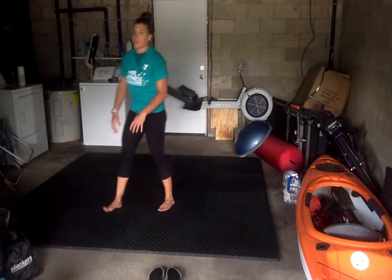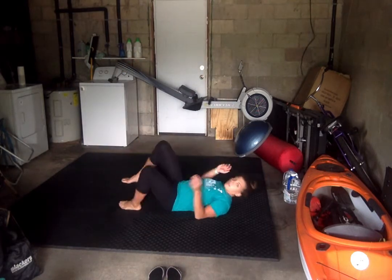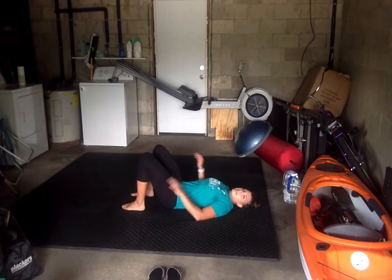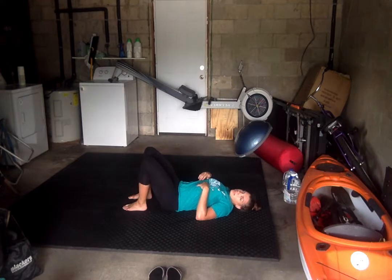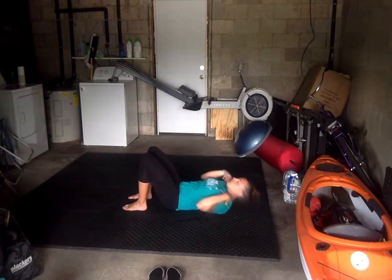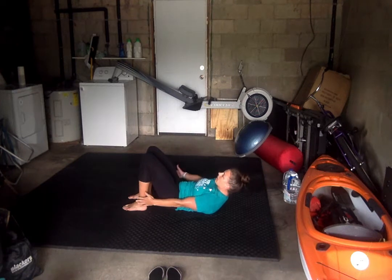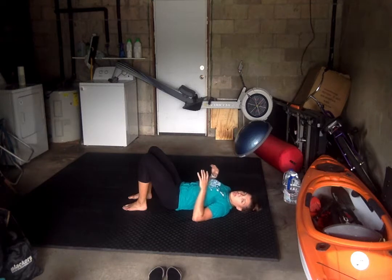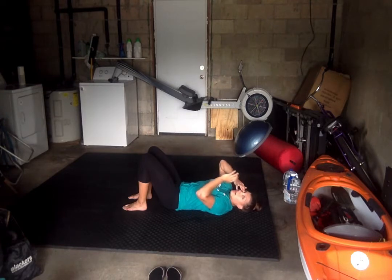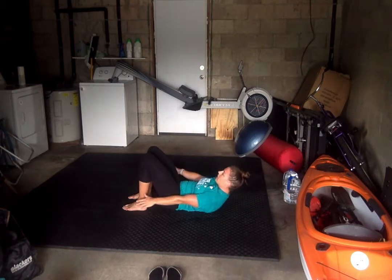We'll get right down to it, right on the floor. Back flat, knees bent, heels as close to your bottom as you possibly can. What we're doing for this exercise is called heel touches. We're bringing those shoulder blades off the ground, hands out to the side, touching our heels back to back. We have to do 25 per side. Ready? Coming on up and go.